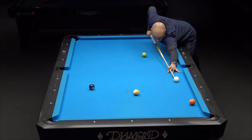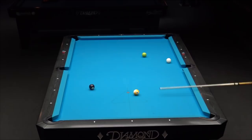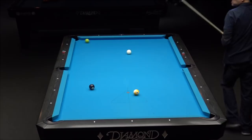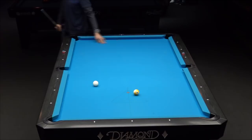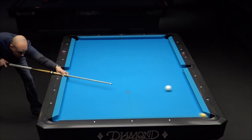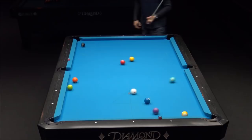This one is going to be a draw. I could punch it off the rail by cutting the five, or just draw it more straight back for the six. You want to work on your draw shot speed control using draw shot drills. That was straight in, that's why I didn't pull it over to the left more. But it ended up straight in, so all I had to do is draw it back a little bit, and then the nine.